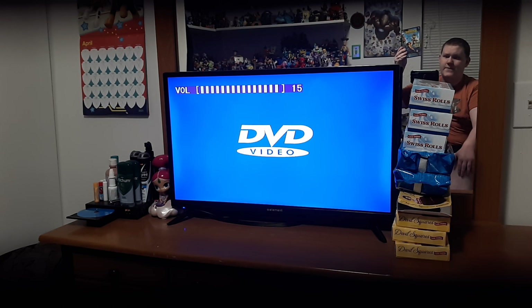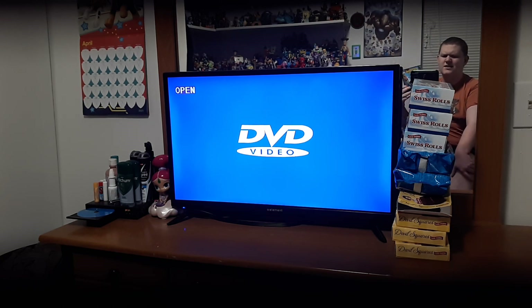I forgot to mention — me and mom got this from Amazon. I didn't do an unboxing video of this, but that's okay. I've done the opening of this already, so you can check that out if you want. It's from the 24th, so I did that last week.